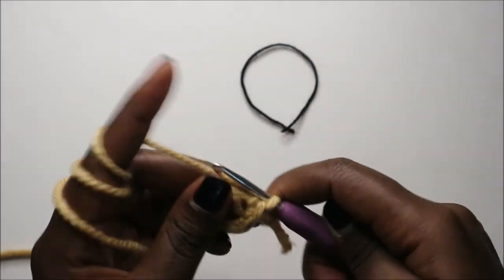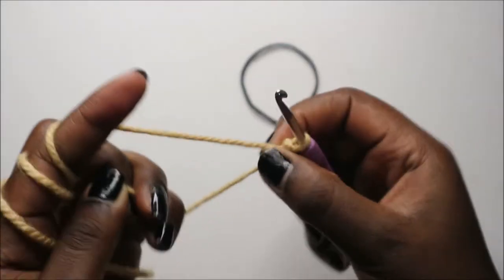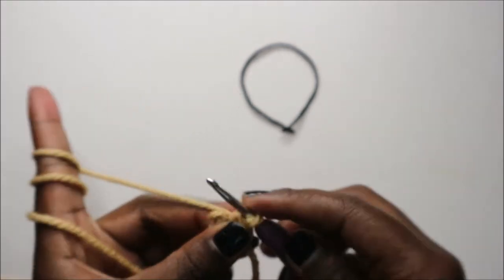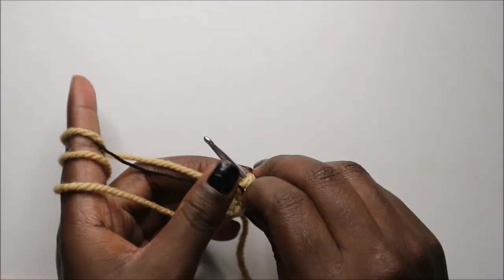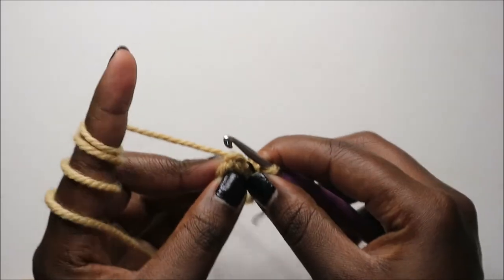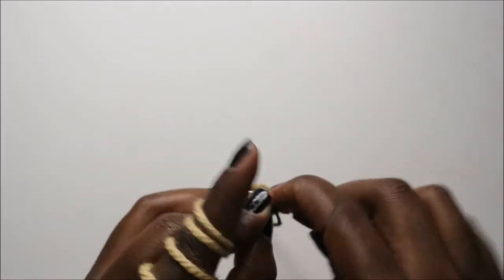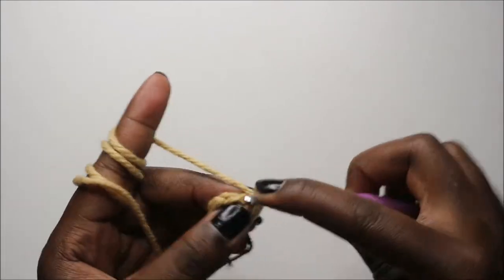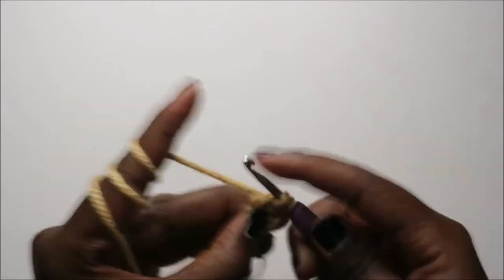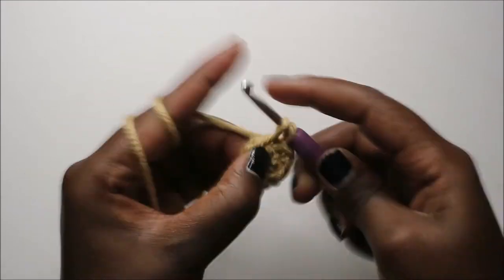For the arms, we're going to start with six single crochets into the magic ring. I already did that, and now in the second row we're going to increase in every stitch around for a total of 12 stitches. So we're going to increase, increase, also in the next stitch, and increase.